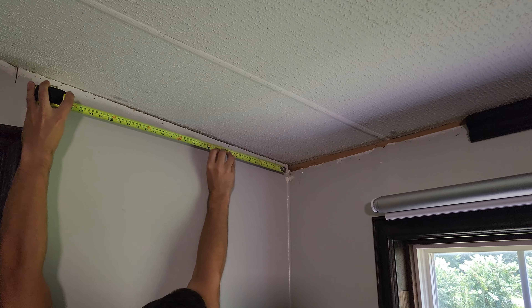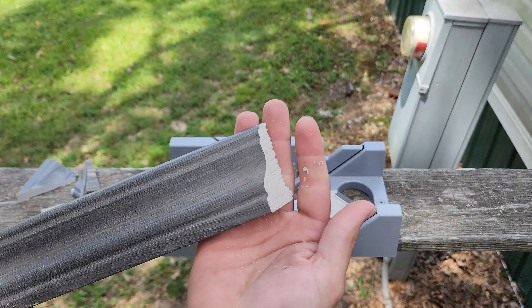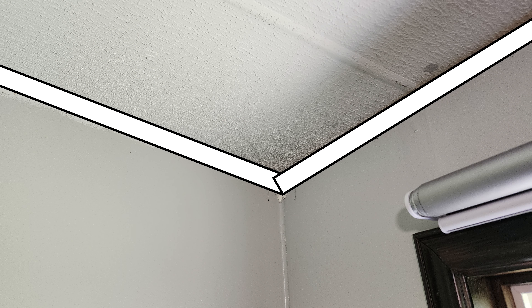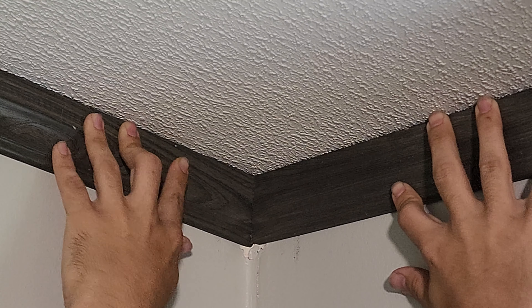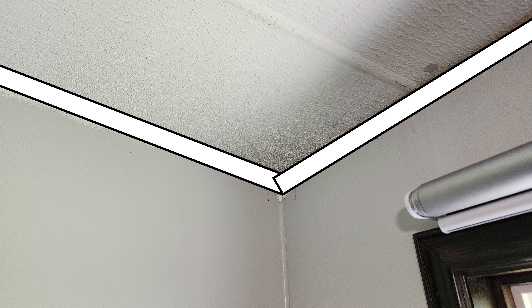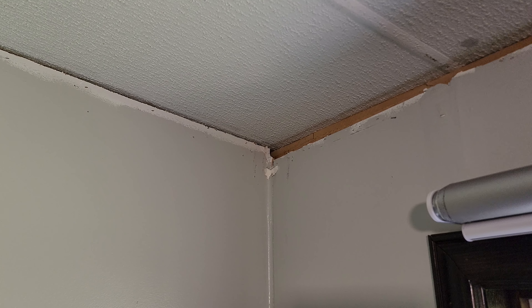Just like before, cut your trim to the right measurements and choose which wall will have the plain cut piece versus which will be coped. It's a lot easier to make the slanted ceiling piece the simple cut and then cope the wall piece to fit it. There is still a little bit of difficulty cutting that ceiling piece because you're not entirely sure what angle the ceiling meets the wall at.